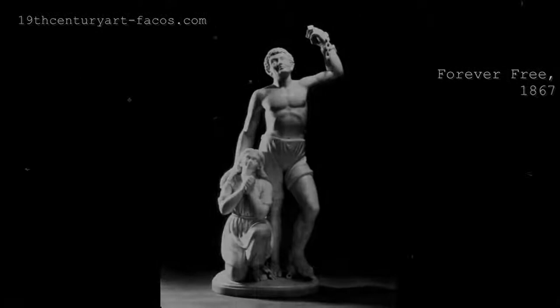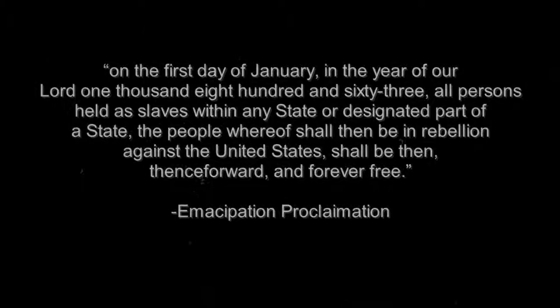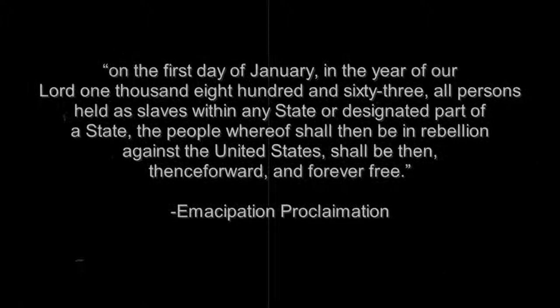As according to this quote from the Emancipation Proclamation, it says: 'On the first day of January, in the year of our Lord 1863, all persons held as slaves within any state or designated part of the state, the people whereof shall then be in rebellion against the United States, shall be then, thenceforward, and forever free.'